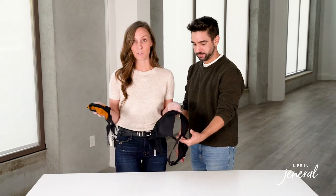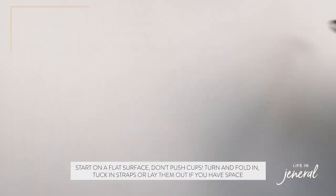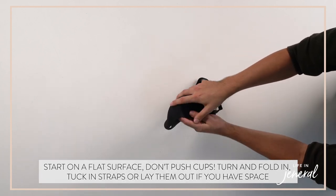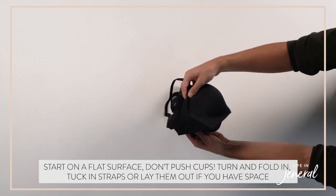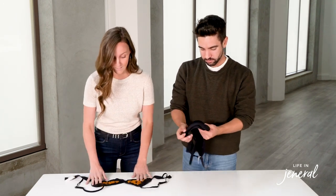Now we're going to show you how to fold bras. Whenever you have a cupped bra, the rule of thumb is never push the cups into each other — it ruins the cup. So what you're actually going to do is turn them, fold them in, tuck in the strap, and just put them in a drawer. If you have the space, especially with certain types of bras, you can lay them out.